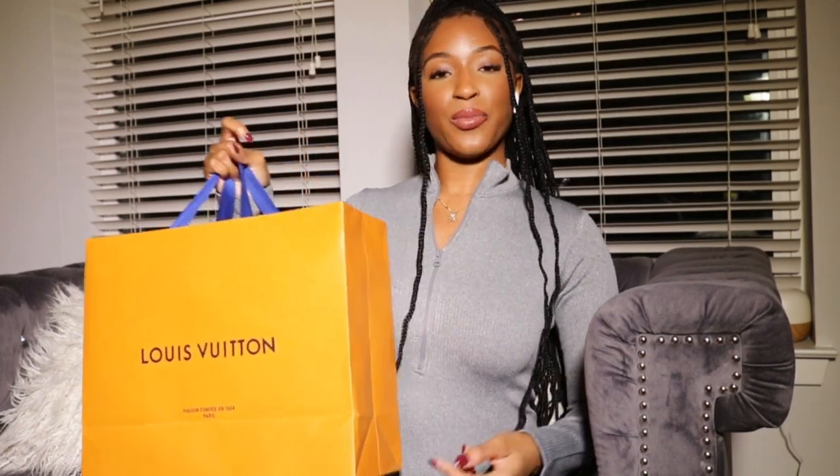Hey guys, welcome back to another video. In this video, I'm going to be doing an unboxing and a quick try-on for the LV Run 55 sneakers in pink. So if you guys want to see that, then keep watching.